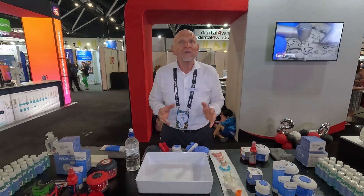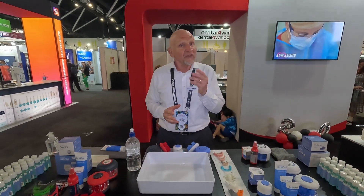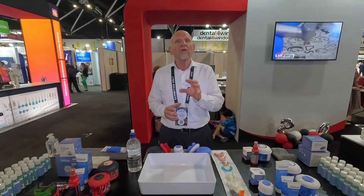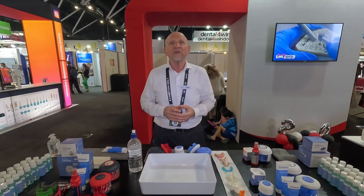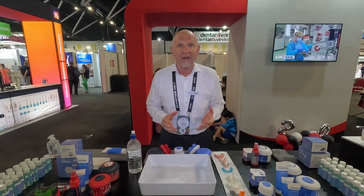In the next few minutes I'm going to talk to you about Dr. Mark's Hygiene, which is a one-of-a-kind, world-first system for the home and institutional care of removable dental appliances.